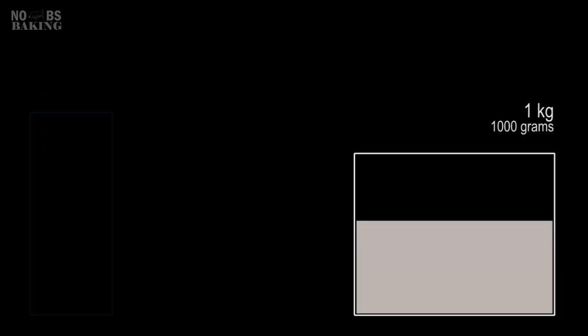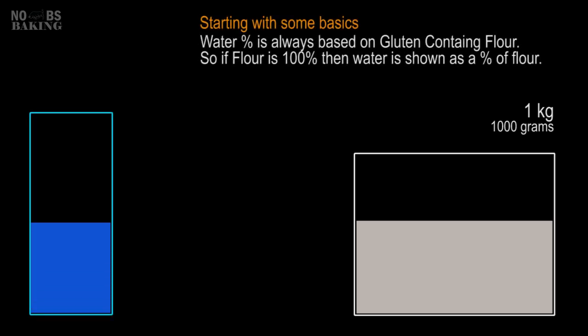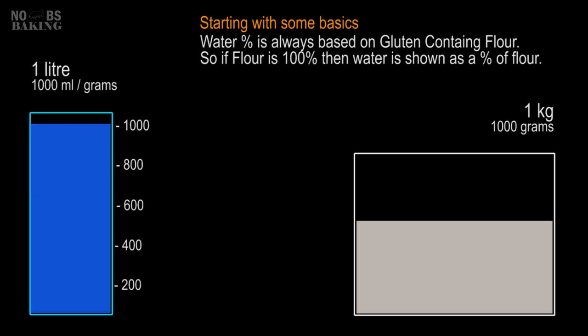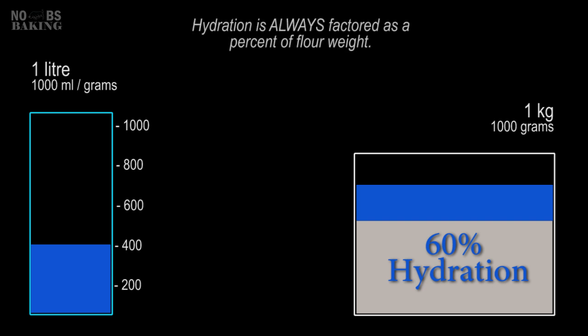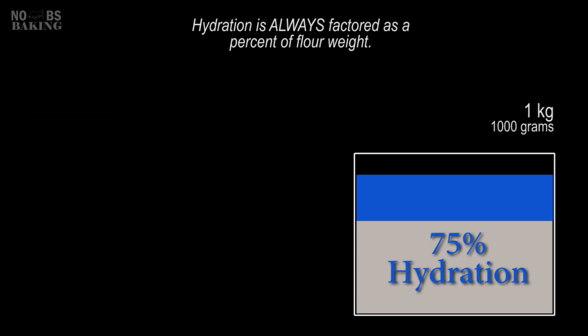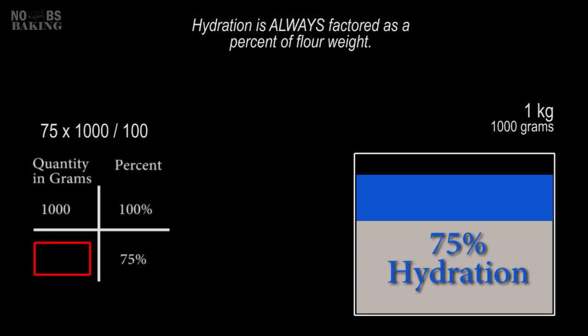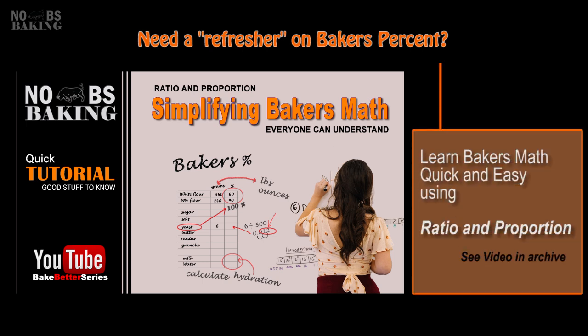Hydration is always based as a percentage of flour, so if you have one kg planned for baking, you're going to need a certain amount of liquid to make the type of product that you want. As an example, if you're using all-purpose flour to make white sandwich bread, then the flour is 100%, so 60% hydration in this example would be 600 milliliters — grams if you prefer. As explained in my video on baker's percent, the mathematics are simple and easiest to understand as ratio and proportion. You can check out that video in my archive.